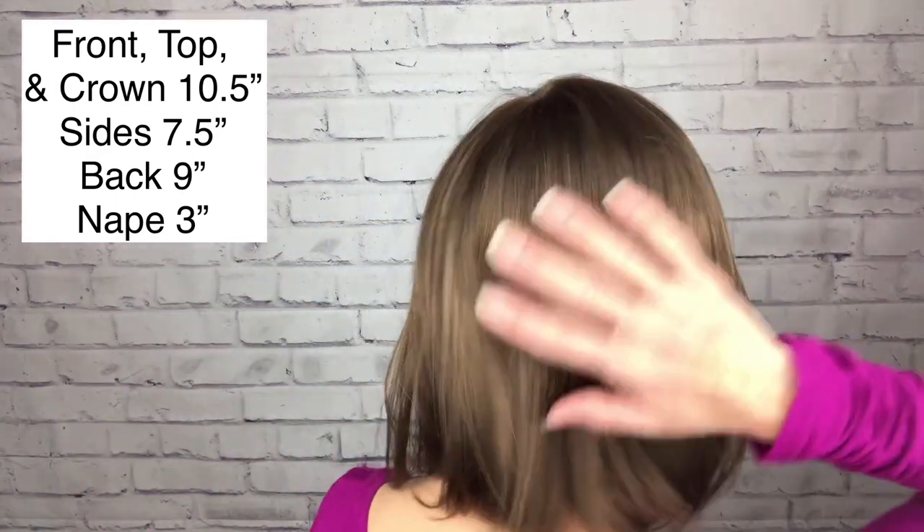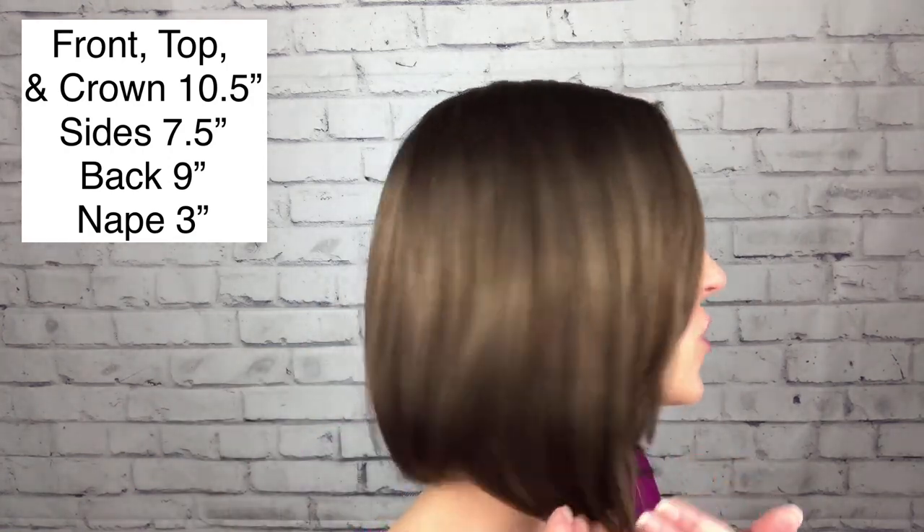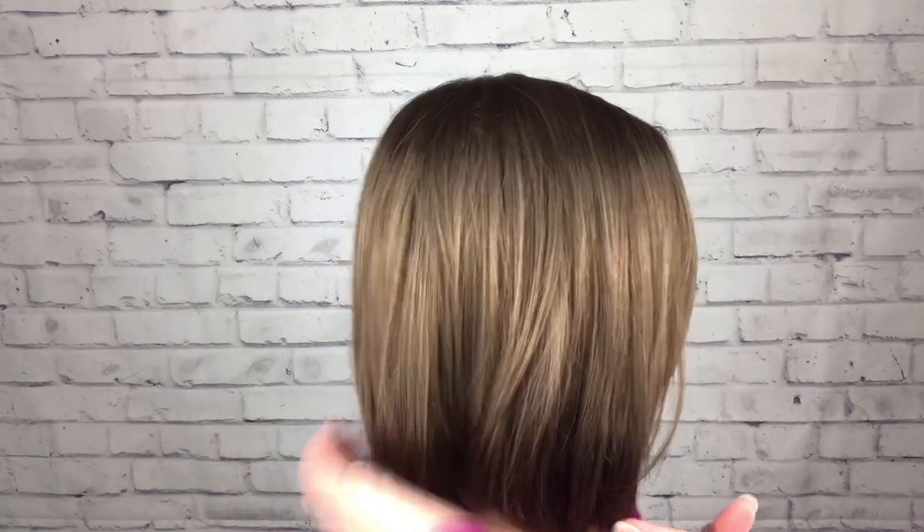As far as her measurements, she is 10 and a half inches from the front — the top and the crown are all a 10 and a half inch layer. She is nine inches in the back, so she's just slightly shorter there. It's an inch and a half graduation — inch and a half longer in the front, graduating back to a nine-inch back.